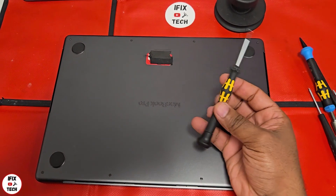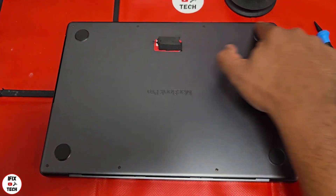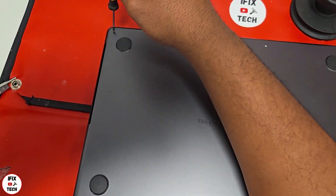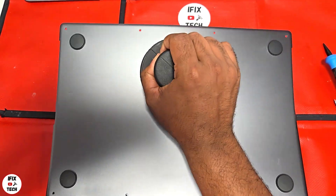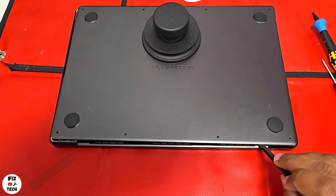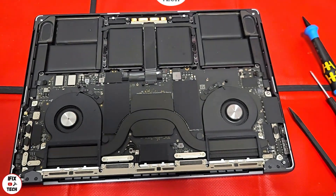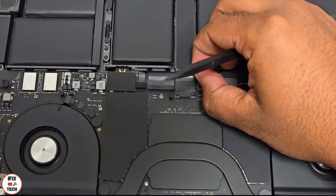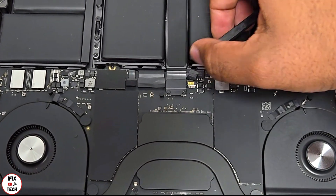Using a P5 or Pentalobe screwdriver, remove the 8 screws from the bottom case. Use a suction cup to detach the bottom case, then insert the black stick tool on the gap antenna to finish opening the base cover and remove it.